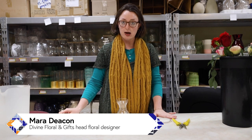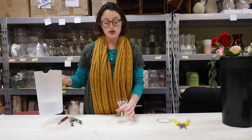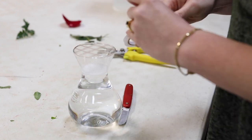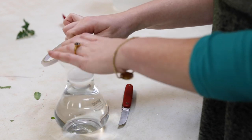We are going to show you how to build your own small arrangement for Valentine's Day. First you start with a vase, pour your water in, and I like to put a tape grid on top. We tape the grid and then do a tape around the top to keep the tape sticking down.